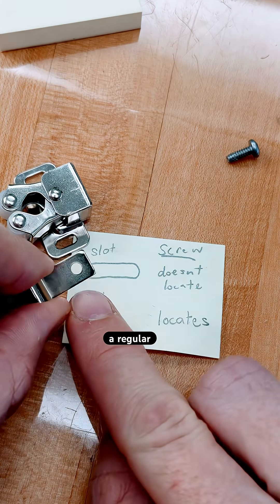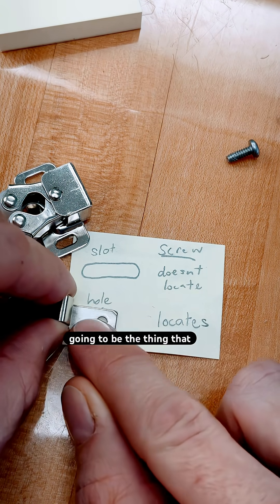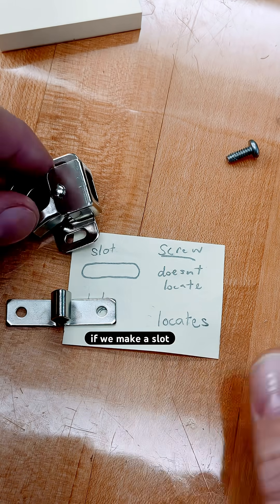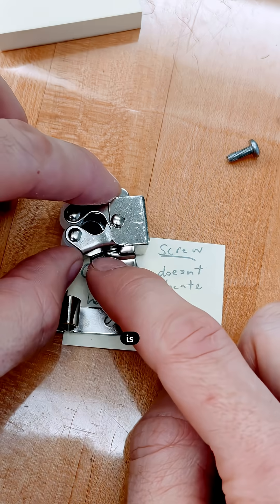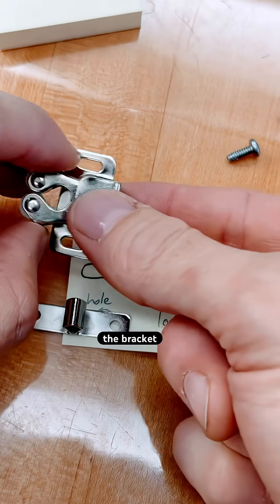If we make a part with a regular hole, then the hole made by the technician is going to be the thing that locates the position of the whole bracket. And if we make a slot instead, then the slot is giving up that responsibility of locating where the bracket goes.